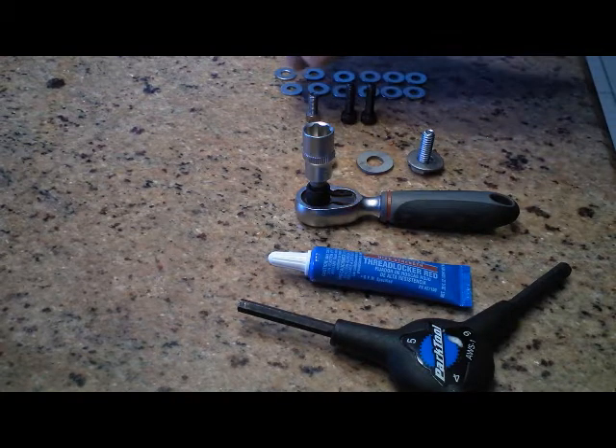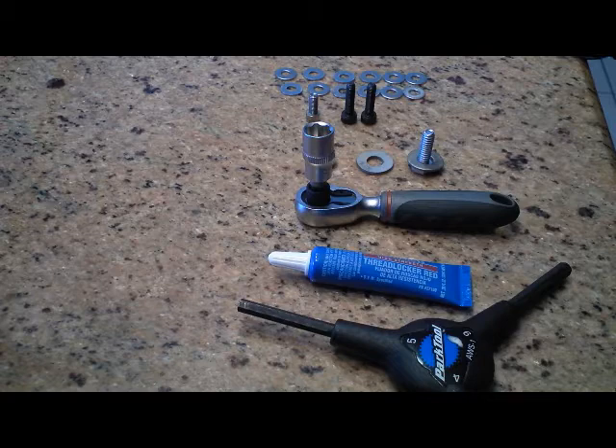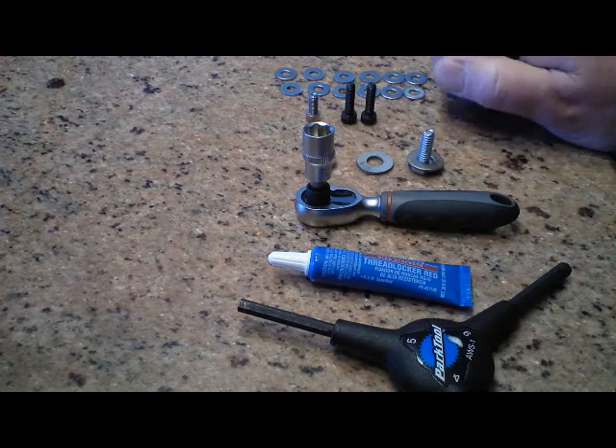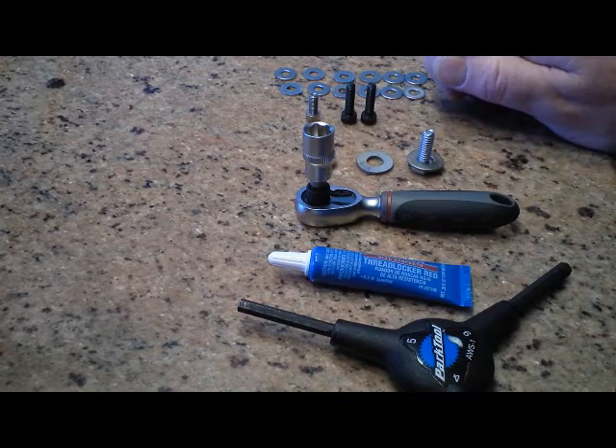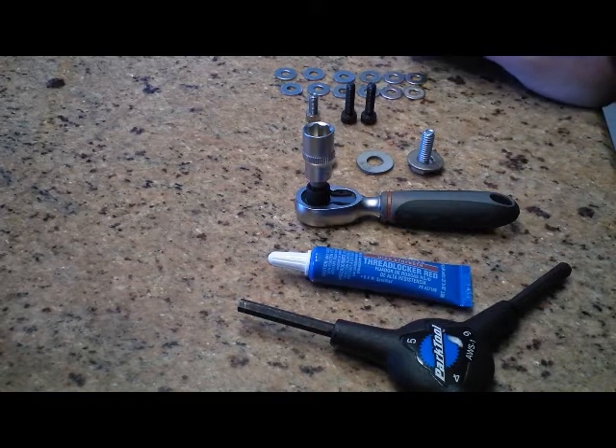The kit comes with a five millimeter bolt but I don't think it's going to be long enough, so I went out and bought these additional five millimeter by 20 — hopefully they'll do the job. For spacers, since I'm going with a Woody's custom fender, I'm going to use these number 12 washers.